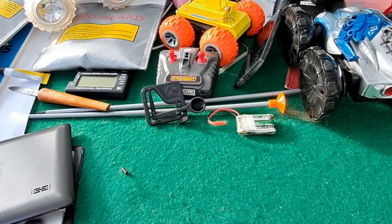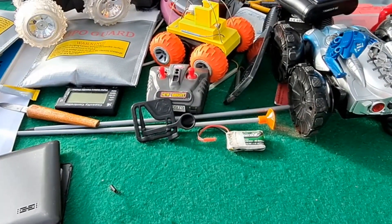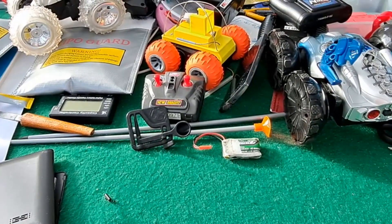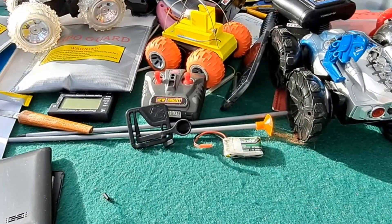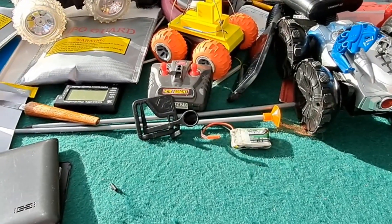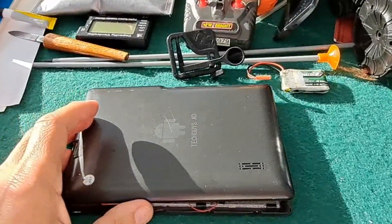Hi guys. I had the grandchildren over, so the table was in a bit more of a mess than it would normally be. I've been playing with all the radio-controlled cars. But what I plan to do, now that they've gone home, is have a look at this tablet.